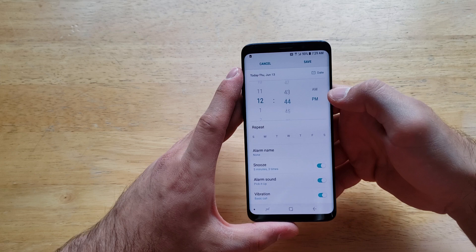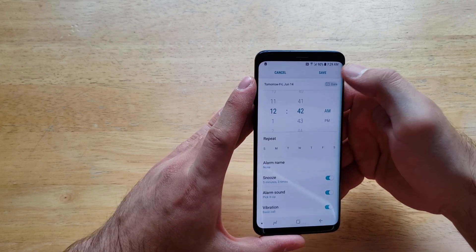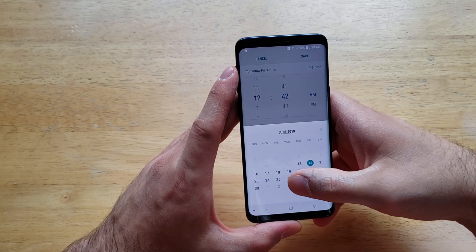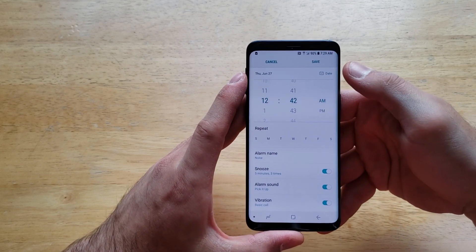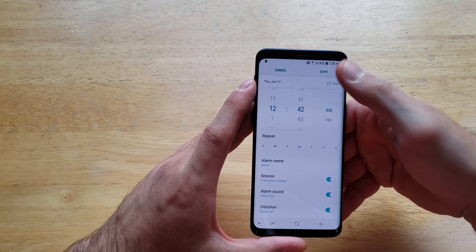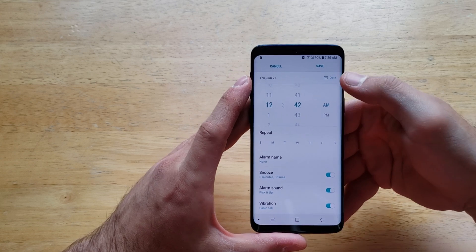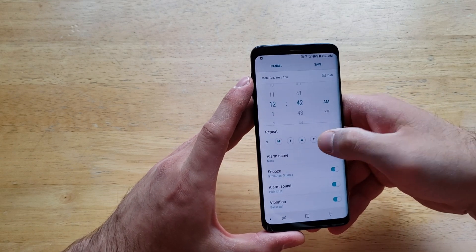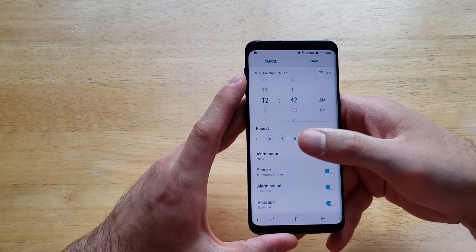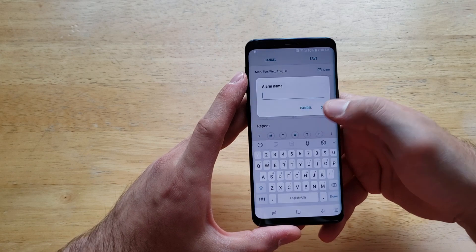From here you can set whatever time you want — AM or PM. There's a date option up top if you want a specific date for the alarm to go off, for example a doctor's appointment. You can set your date and your time. The next option is similar to the date but is for a weekly recurring alarm — for instance, Monday through Friday if it's a work alarm.